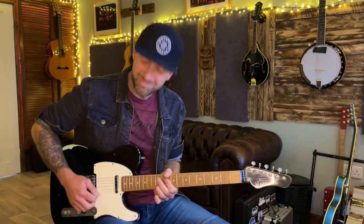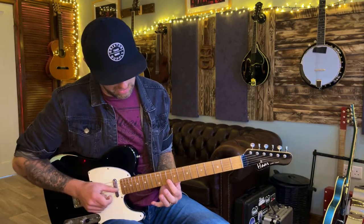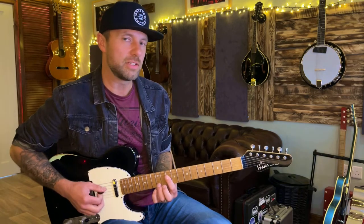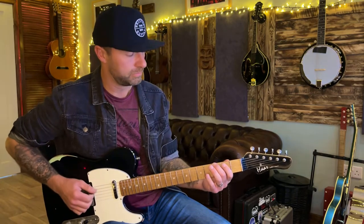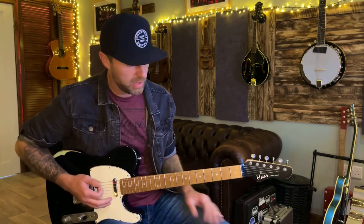Then it goes to an F. It's kind of a Lydian sound here — there's a raised 4th on the F. I'm playing the F triad: 10, 10, 10 on the 4th, 3rd, and 2nd strings, then adding the 12th fret on the B string for that raised 4th. Then there's a little riff that follows the vocal: 0, 3, 0, 2 on the lowest two strings, and then it repeats.